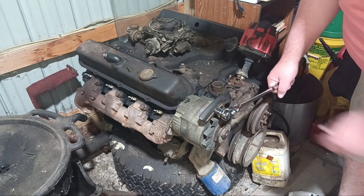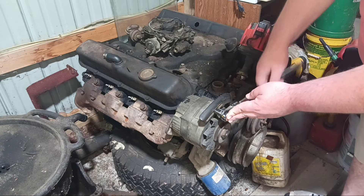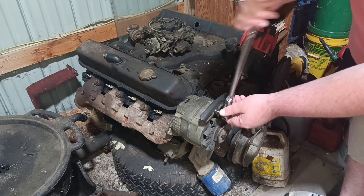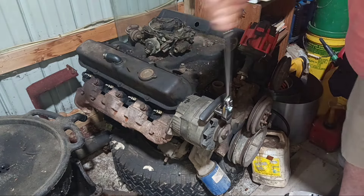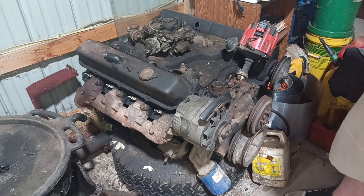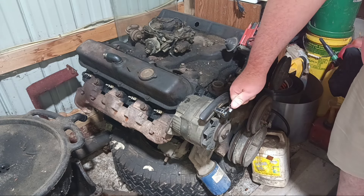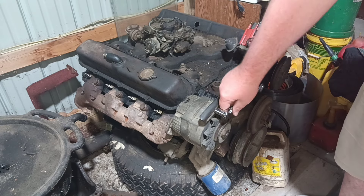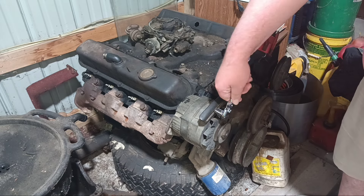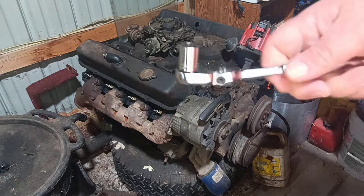Here we go. That was the bolt making noise, not the ratchet. That action is so smooth you can't even hardly hear it. We'll try out the little quarter-inch one here. Yep, pretty happy with them. I really like them.